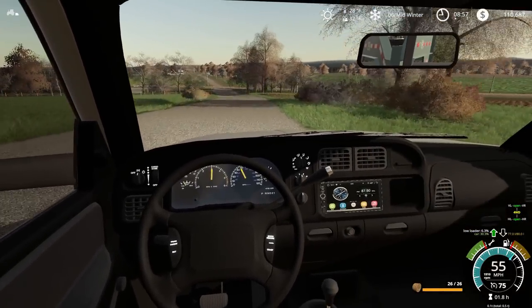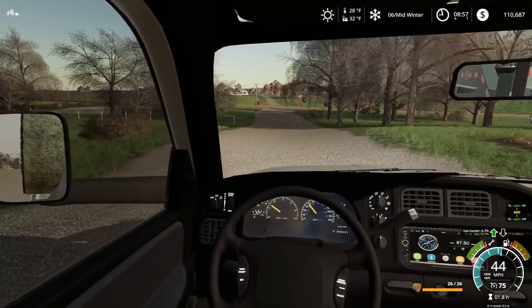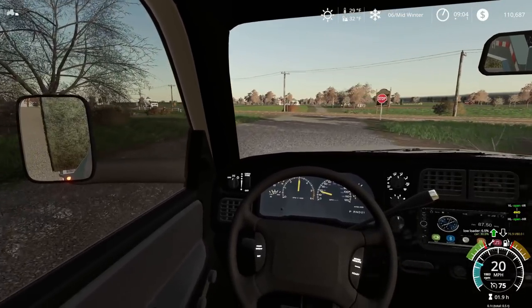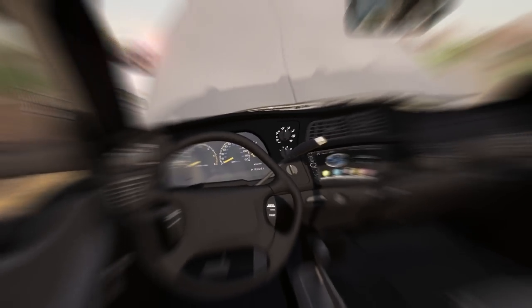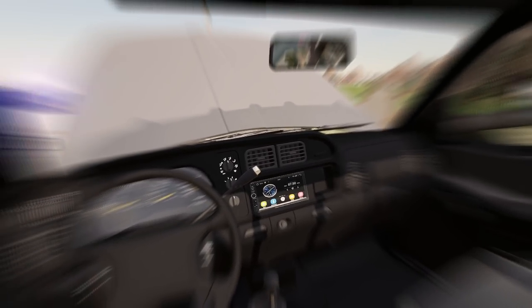Oh, I probably took that hill a little bit too quick. Uh-oh — oh no, oh no, oh no! This is the sheriff's department. Are you okay, sir? Are you okay? This is the sheriff's department — are you okay?